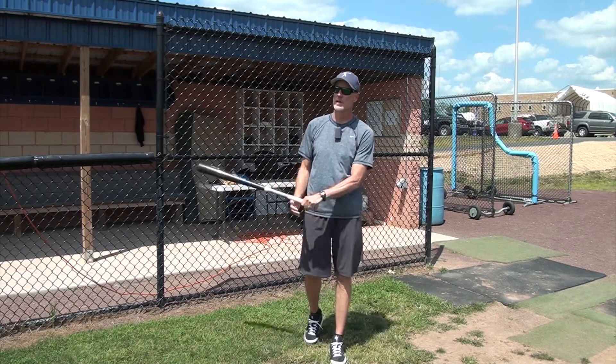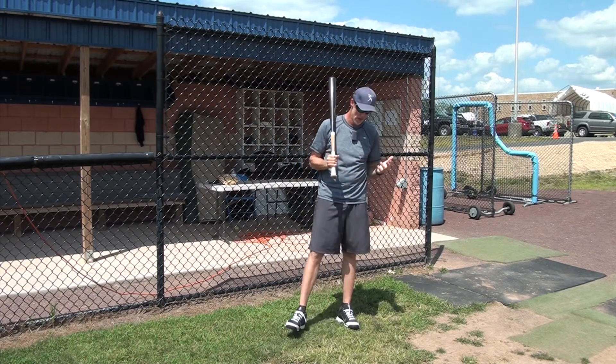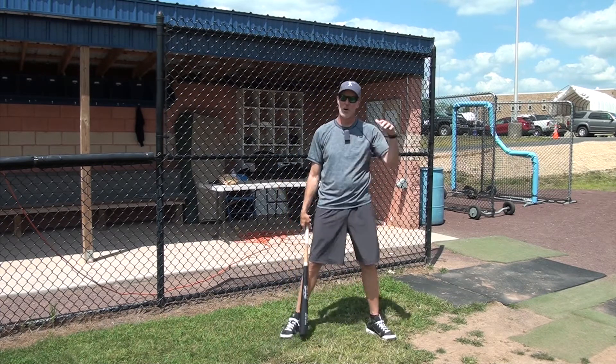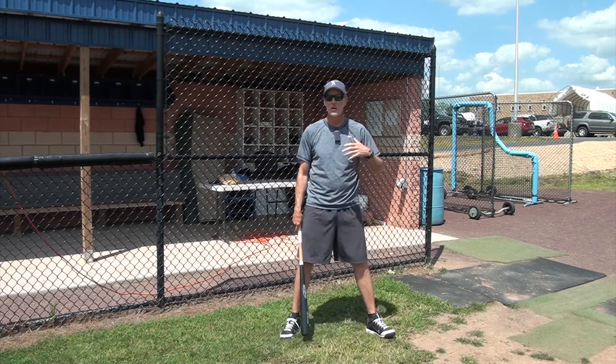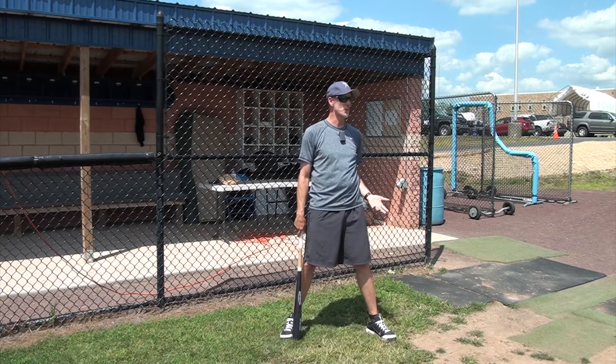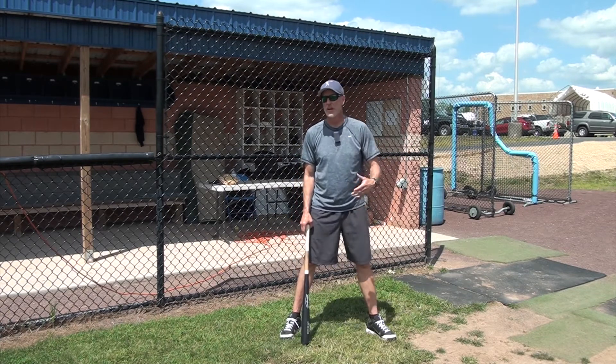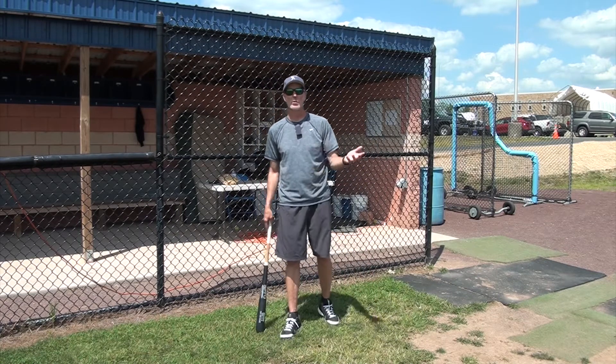All right everybody, welcome back. For today's video, I'm going to pretend that I'm an on-deck hitter. We have a situation where, at pretty much all the younger levels, pitchers are going to be hitters too — they don't have DH and so forth. So very often your pitcher at a little league level and high school, and even maybe college, may even be one of your better hitters, so the coach has got to put them in the lineup.